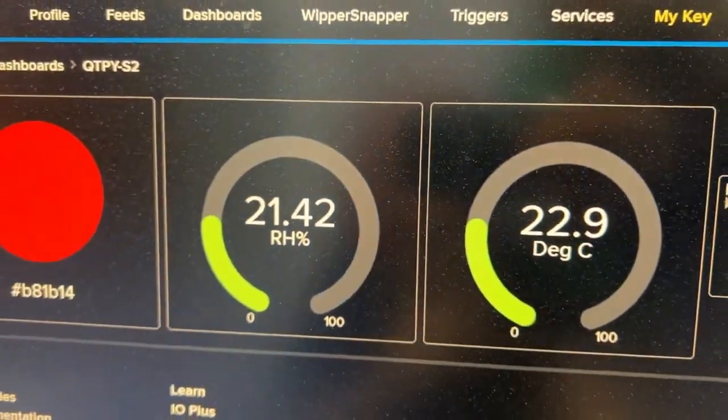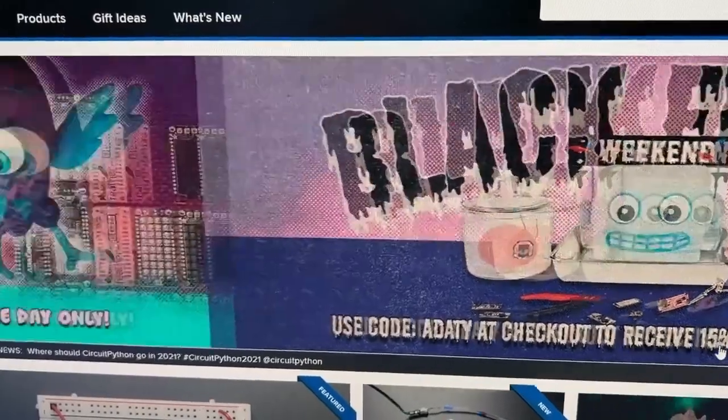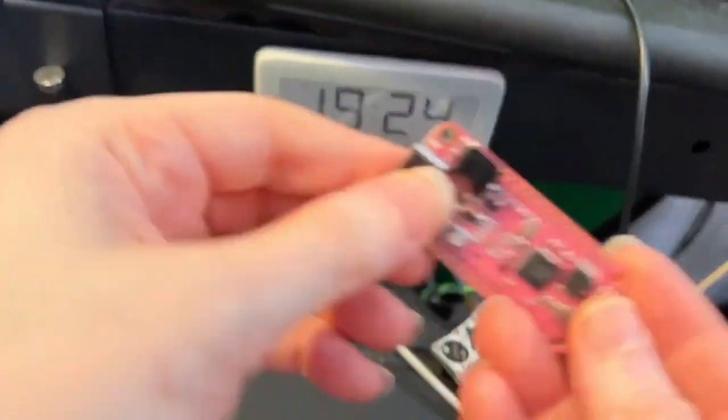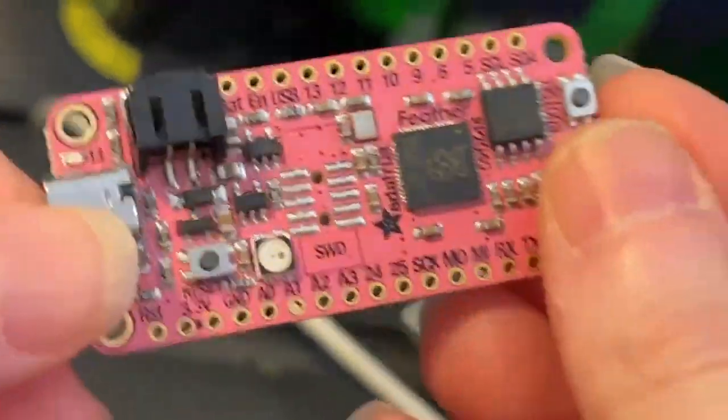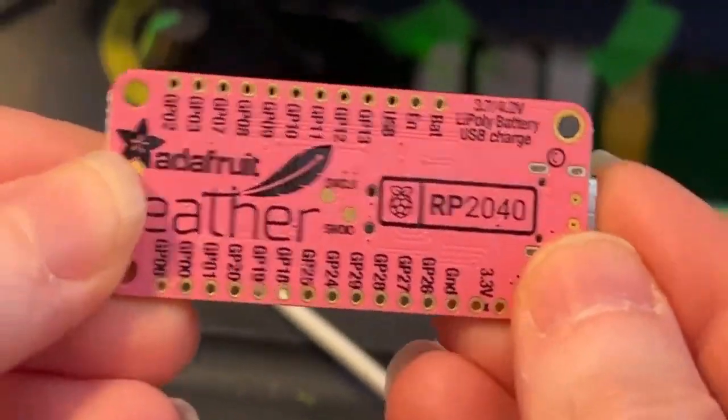I'm going to do a couple more changes. Don't forget, all this weekend we've got Black Friday and Feather Friday giveaway. $99 or more, you get a free pink RP2040 feather. Look at how cool that is — anytime you order from Adafruit $99 or more.